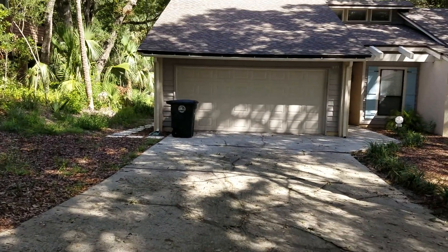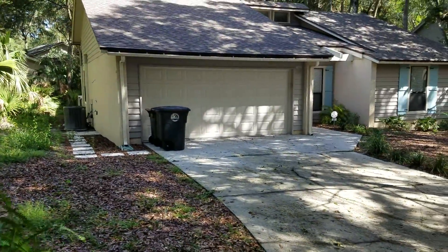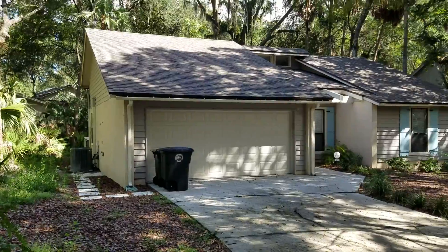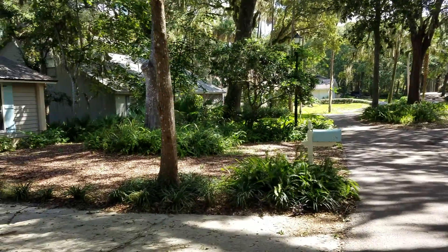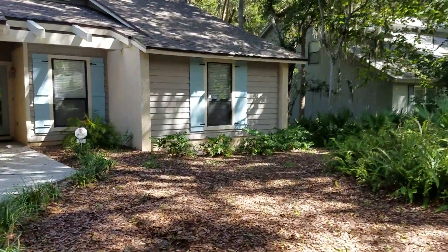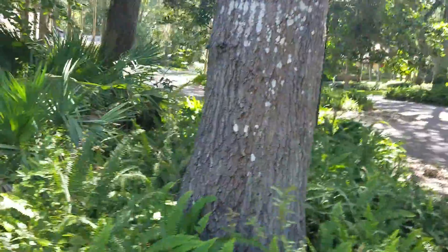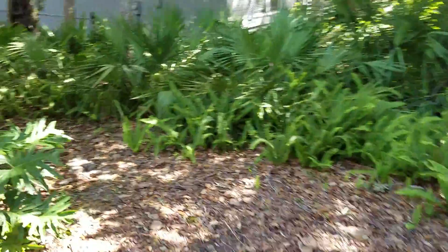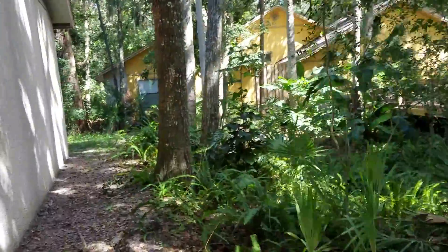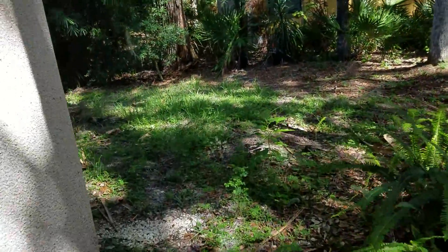Good morning YouTube! Today's project is a move-in cleanup — I get a lot of these. This is very common when people buy a home and come down to the beach. Number one thing they're going to do is want to clean up the landscape. We're just going to do a quick walk around and clean things up. Once you buy a property, you want to clean it up before things get out of control and you really need a big cleanup.